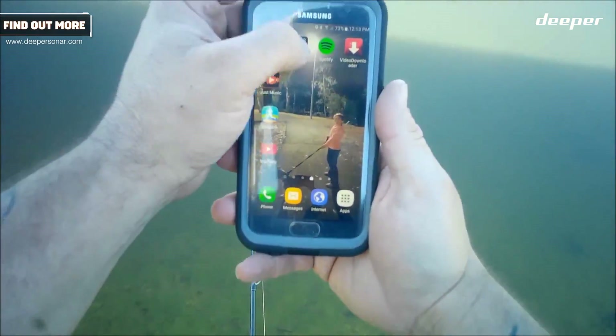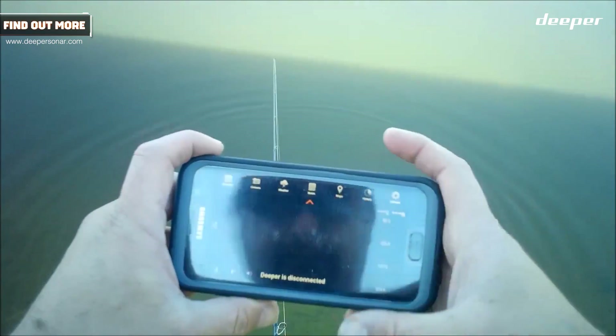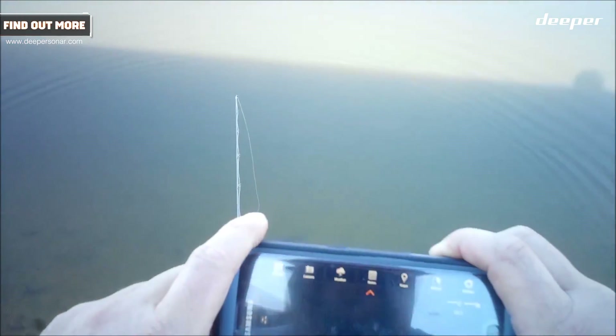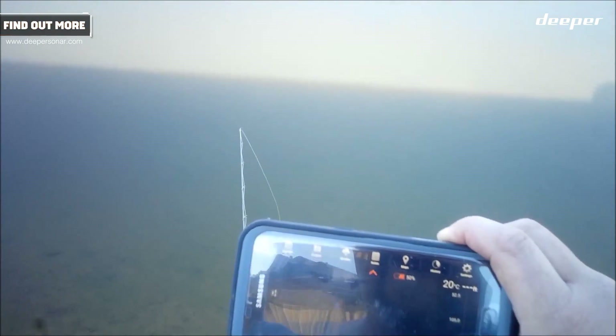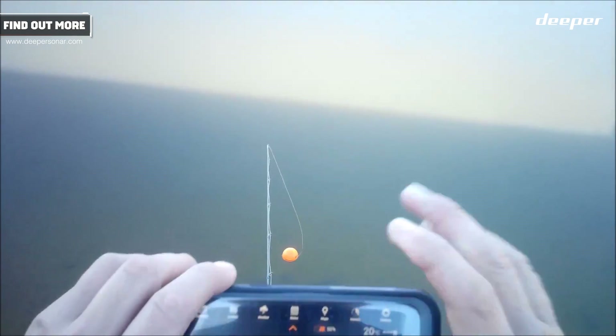Now I'm going to go into my Deeper app. Deeper is disconnected. I've just sat that in the water now — that will automatically turn it on. Searching... found it straight away. Too shallow or too deep, so we're connected.